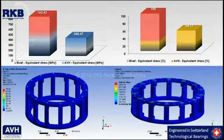To conclude the equivalent stress evaluation, by comparing the two case results, it can be said that the AVH execution has a better behavior under the applied force. In fact, it shows a maximum stress of around 350 MPa, which is half of the rivet type cage stress value.